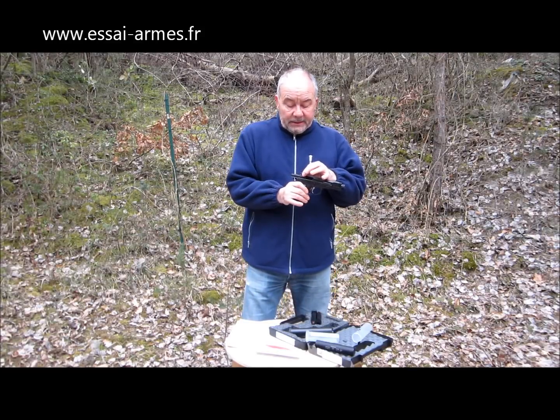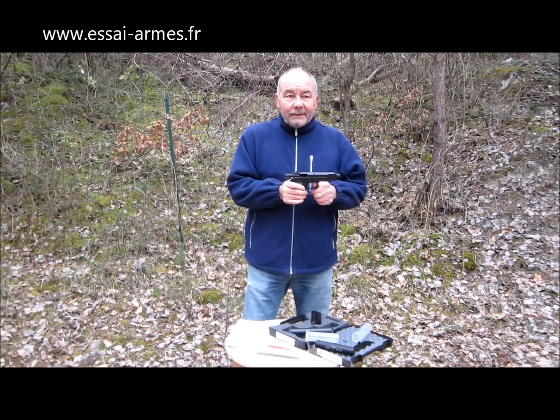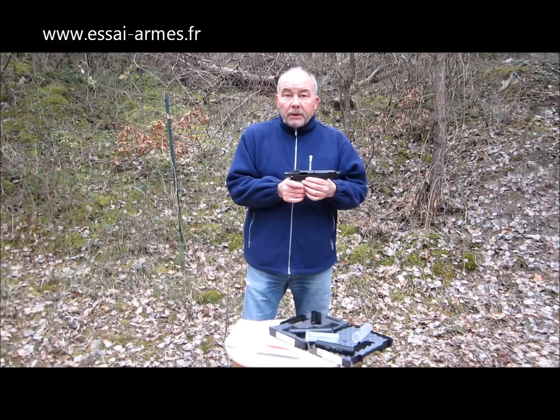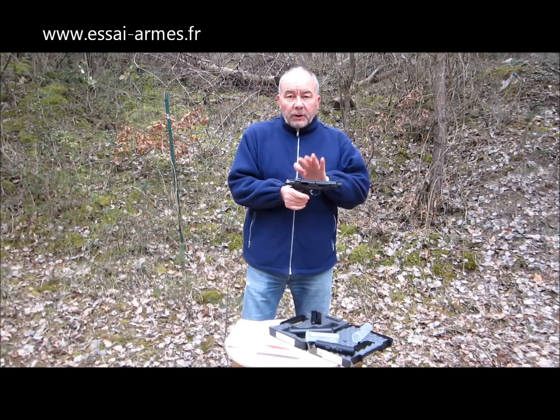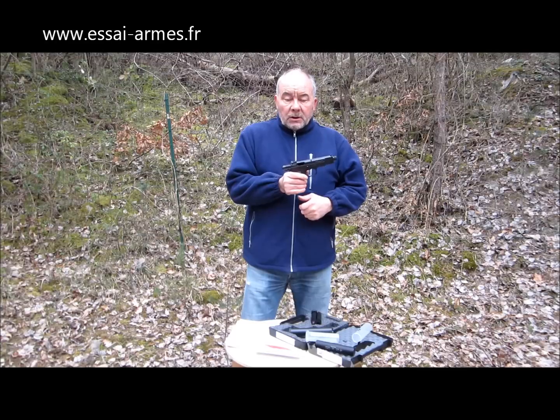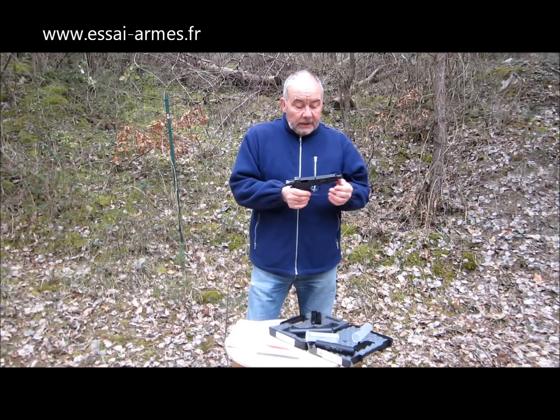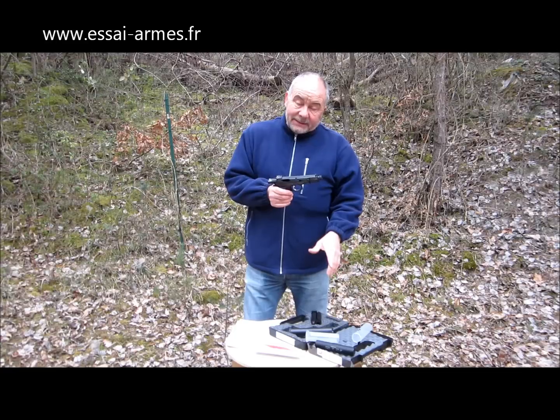Avec le mien, j'ai tiré quand même déjà un paquet de boîtes, et aucun incident, pas de problème. Dans la mesure où c'est bien entretenu, vous n'aurez pas d'incident de percussion, ni d'incident au niveau du chambrage des cartouches quand vous renvoyez la glissière vers l'avant. Bon produit. Comme le disait Michel, avec les modérateurs de son, attention.